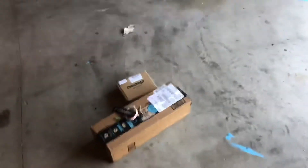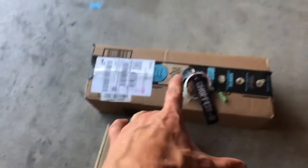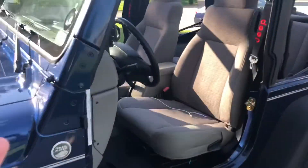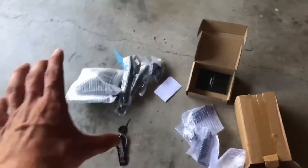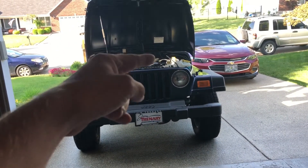Ladies and gentlemen, earlier in the video I talked about having some parts on the way already. They are both here — we have foot pegs and mirrors for when the doors are off. So let's get them unboxed and put them on. We got both the doors off already, as you can see. I already unboxed everything, I'm going to get them unwrapped, put them on, and then show you what it looks like.